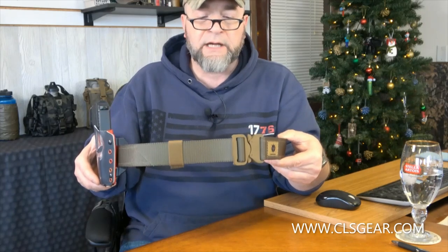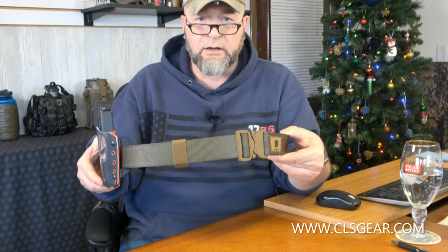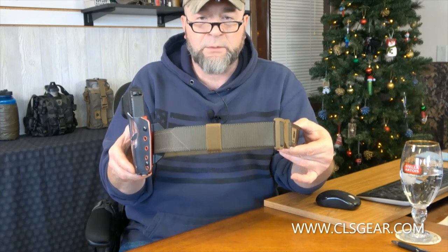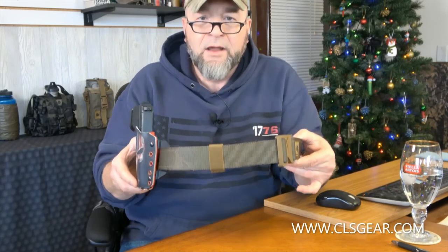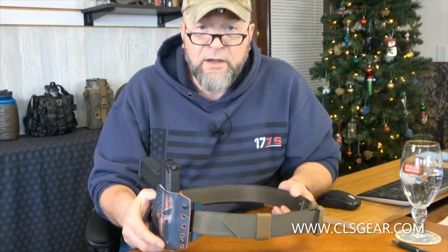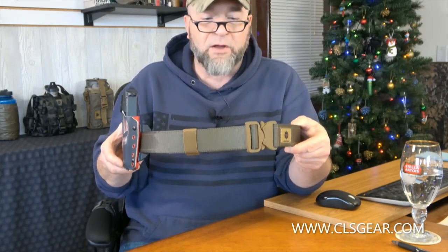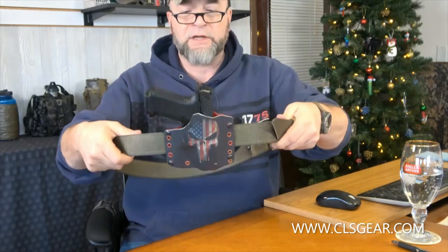So as I said, it's two layers of Type 13 nylon sandwiching a layer of 500/575 scuba webbing. The belt tip is just a standard belt tip, and you can see we've got an elastic loop keeper for belt tip management. But remember — that's also what your pant loops are for. Thread the belt tip through your pant loop so you don't have webbing over webbing. It's a normal belt.